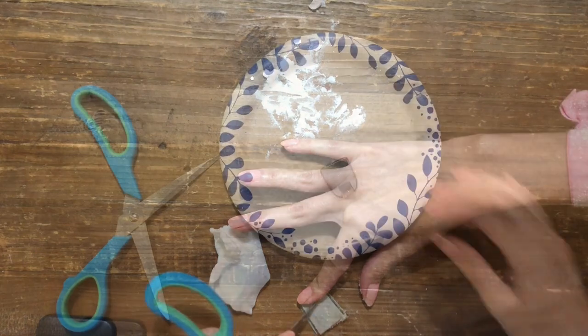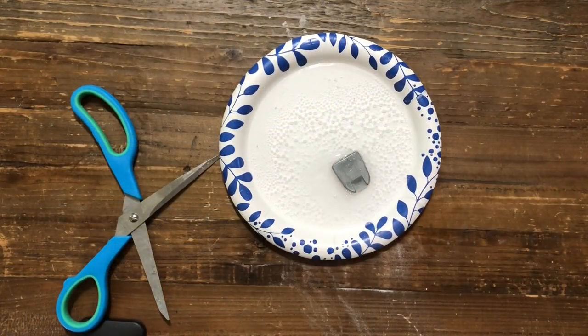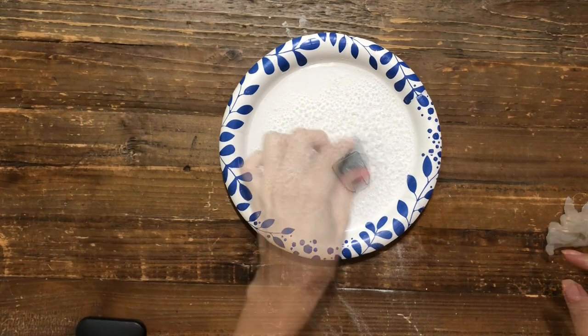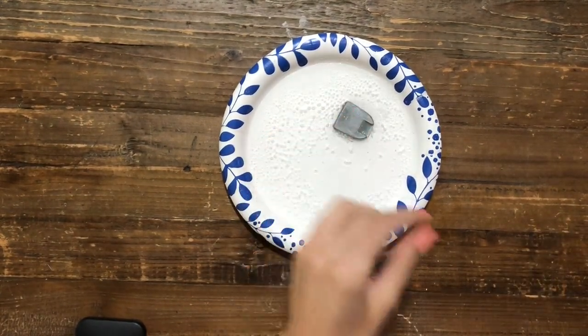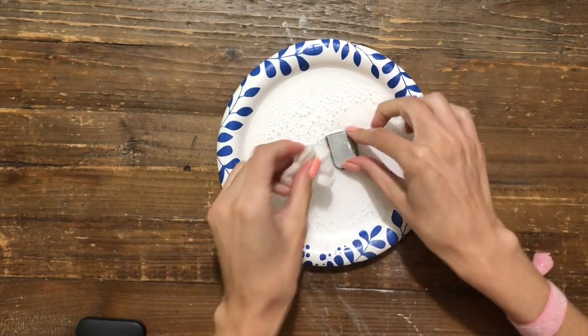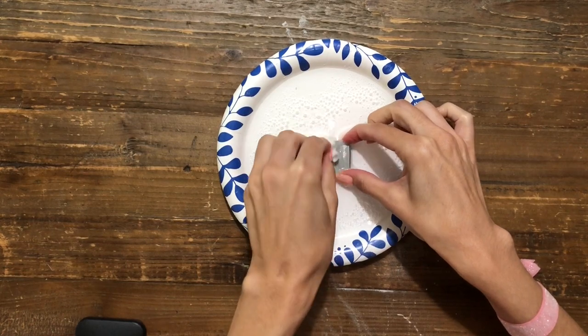I think I got most of it, or at least enough for it to adhere to the window. Here's where I'm trying the baking soda — it helped a little bit, but honestly I don't think I needed to do that, so I would not really recommend it.